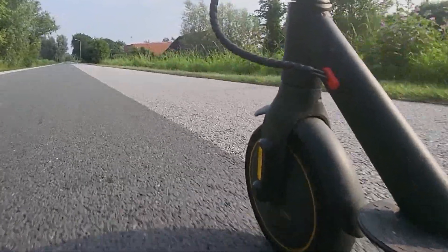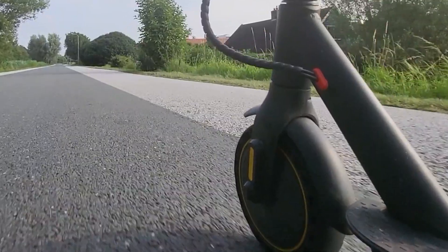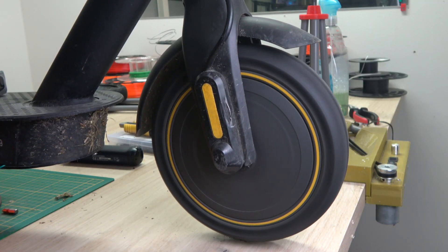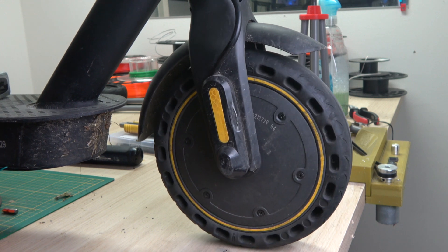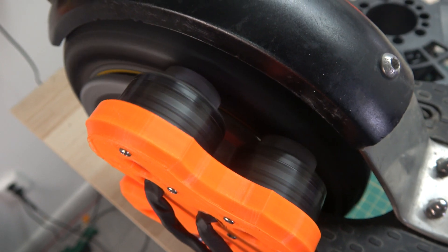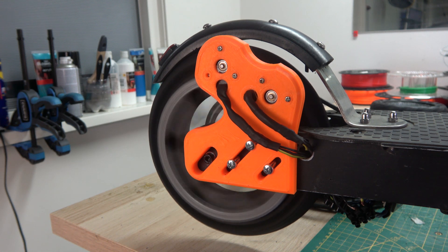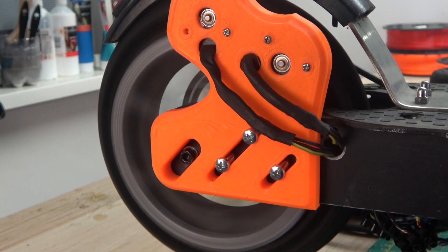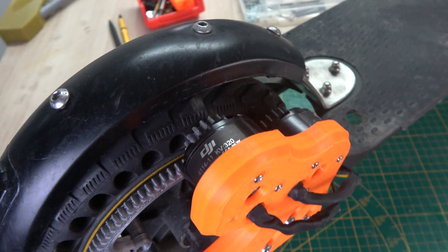The scooter has a top speed of 15 miles an hour and a wheel diameter of 8 inches. This means that at top speed the wheel spins at around 600 RPM, but the drone motor almost reaches 5000 RPM, and this causes a little problem. Because if we were to run an 8 inch wheel at 5000 RPM the scooter would go faster than 100 miles an hour. So to reduce the speed to a more acceptable level, I designed and printed some custom gears.